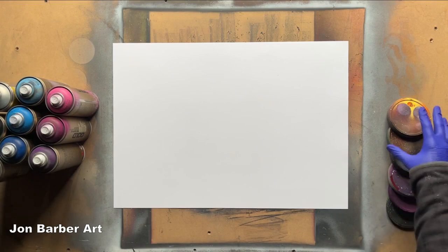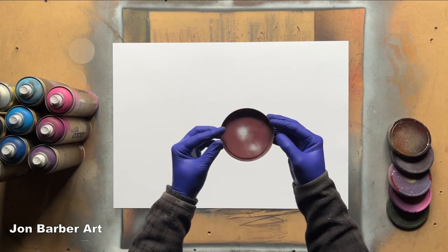I'll also be using some lid stencils — these are just plastic lids off food tubs.